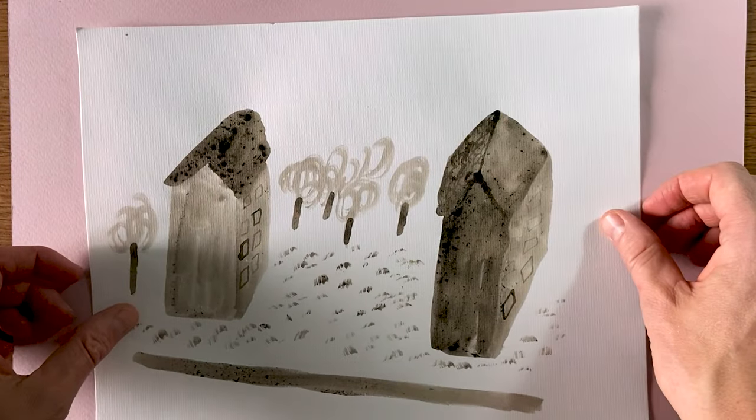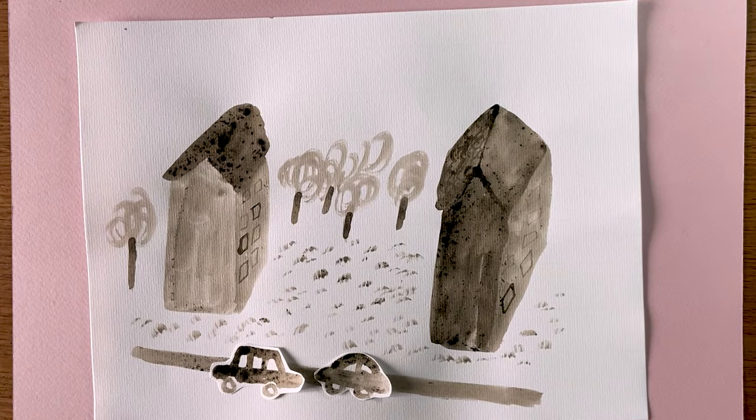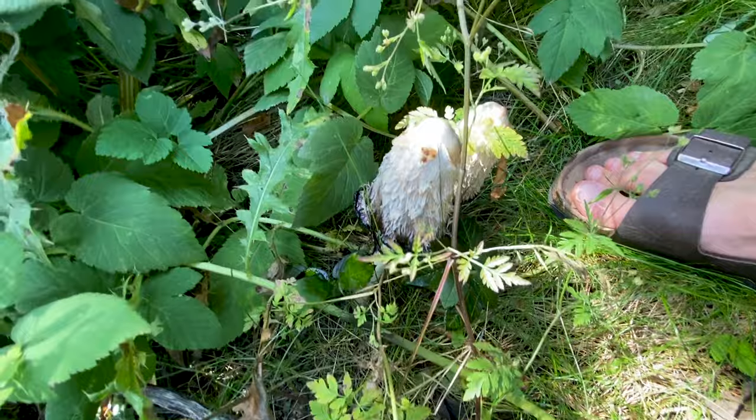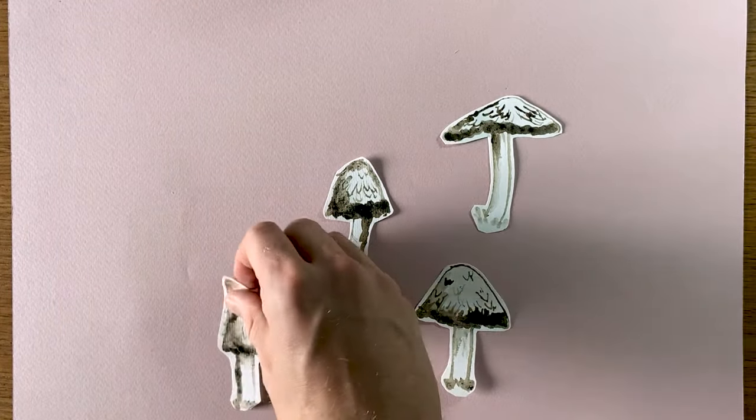You can also find it on lawns, which are also usually rich in soil. It can hide a bit in the grass, so keep your eyes peeled. If you spot one, you will likely find more, because they like to grow in little groups.